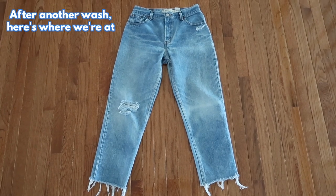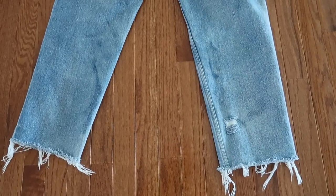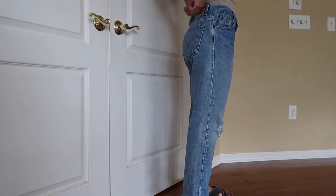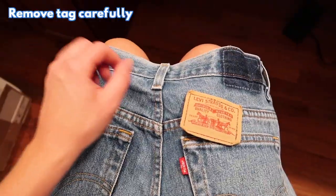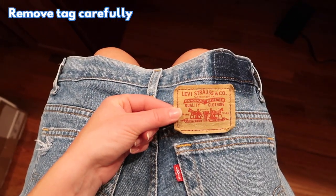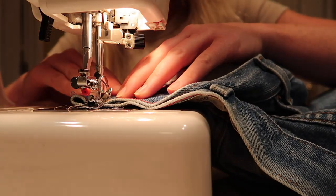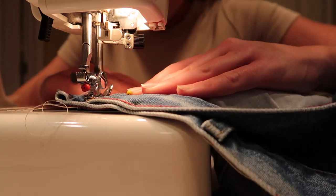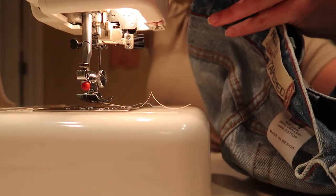I went ahead and washed them again to get the full effect of the distressing and I really like them. If you didn't have to resize the jeans that would basically be the last step, but since mine are a few inches too big I'm going to sew some darts. I removed the tag carefully with my seam ripper — I do have a video on how to resize jeans if you want to check it out. Since I only needed a few inches I thought darts would work, and I made sure to go down a little lower with them to avoid puckering.